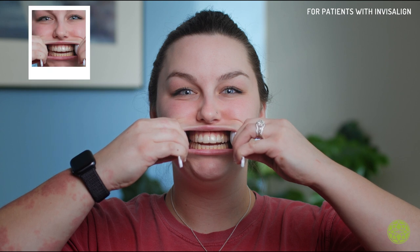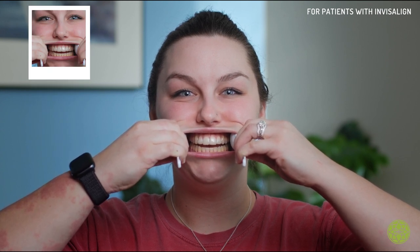These next photos are for our Invisalign patients and the ones wearing clear retainers. You're going to want to make sure that you have your aligner or clear retainer in, using your spoons again putting them on either side of your cheek, pulling out but not biting down all the way. We're going to want to make sure that we can see the edges of your teeth inside the edges of those aligners or your clear retainer to make sure things are tracking.